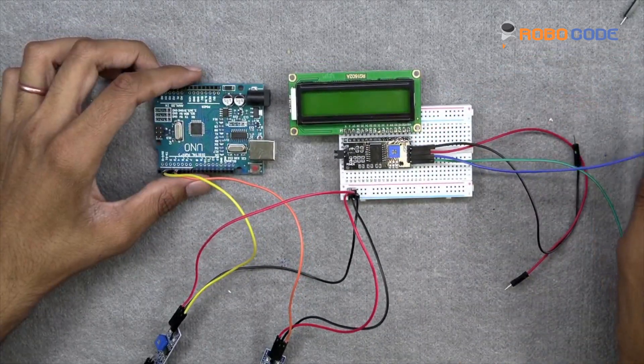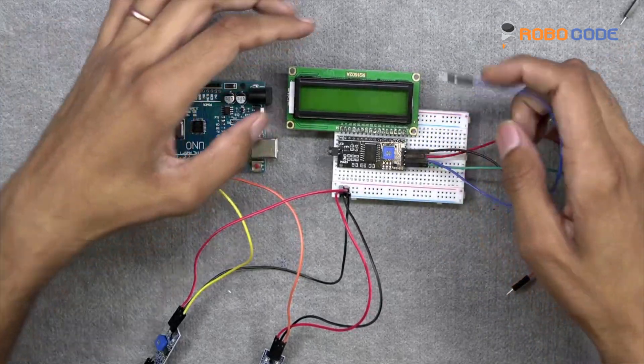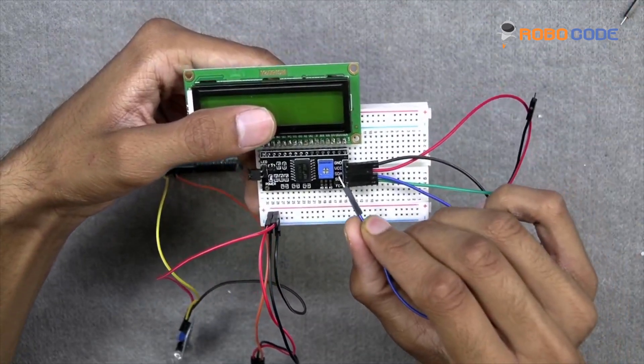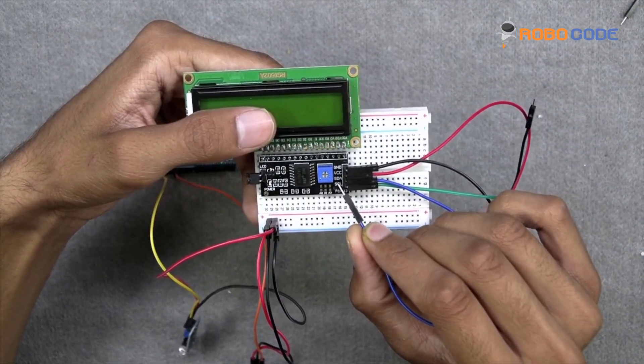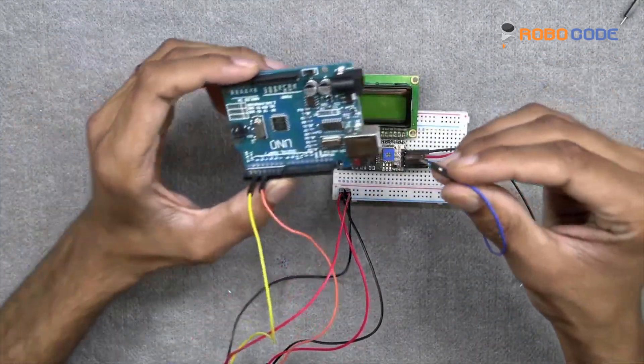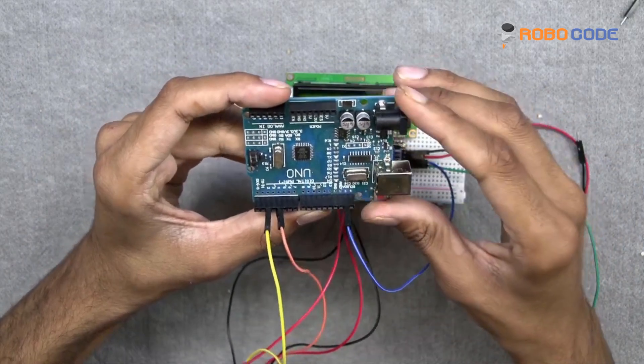Now we will take the blue wire from the I2C module and insert it into the Arduino board where it says SDA — the second point from the bottom.